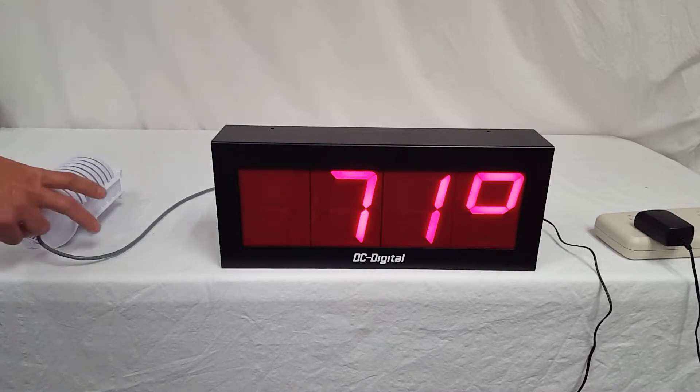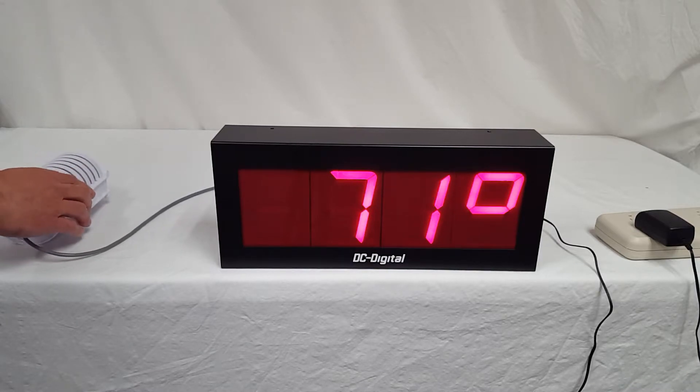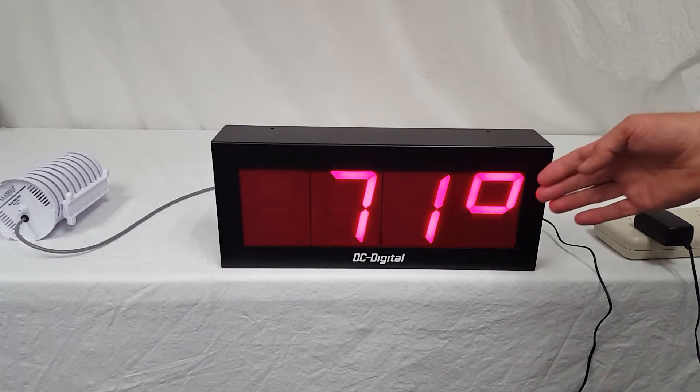It comes with a temperature probe housing with a mount, so you just slide this mount out off the back here. It's got four mounting holes, 25 feet of cabling, and 4-inch high digits on your display.